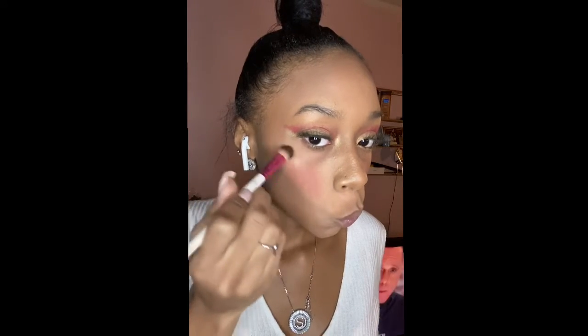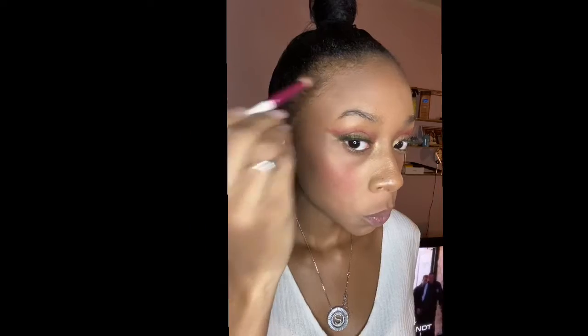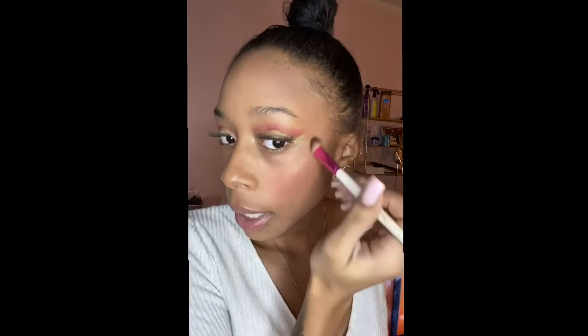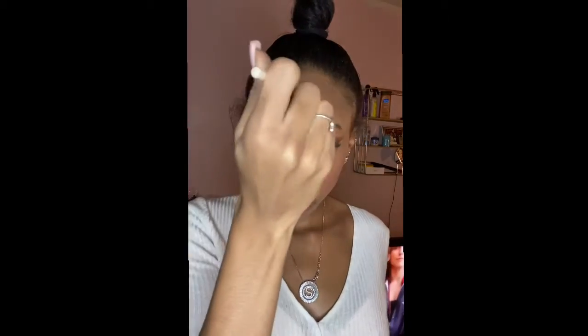To finish off, I'm going in with some highlighter on my cheekbones, under my eyebrows, and my nose. I also dabbed some red on my nose as I highlighted it.